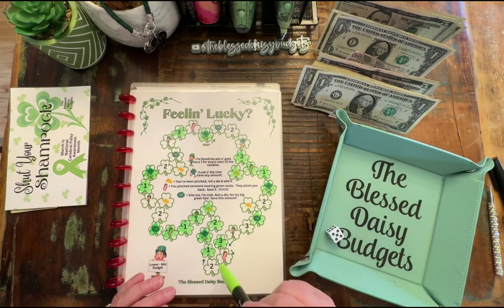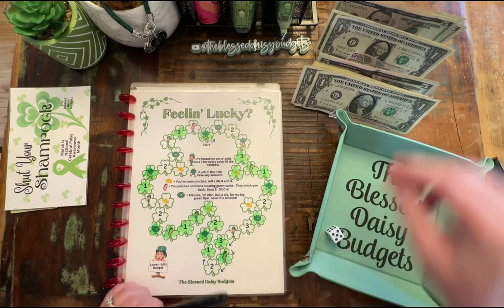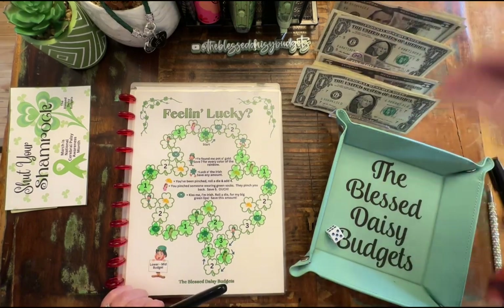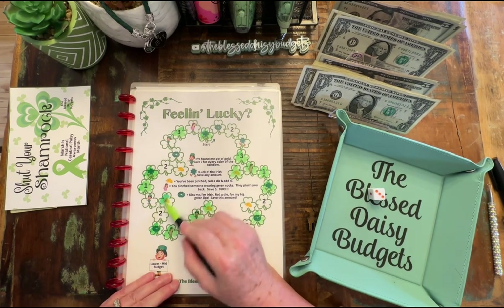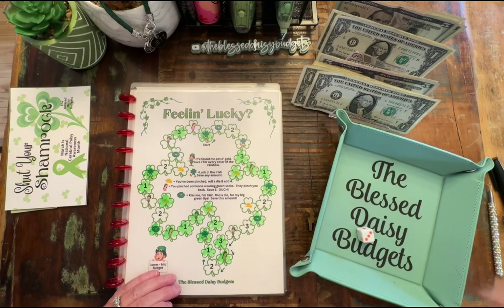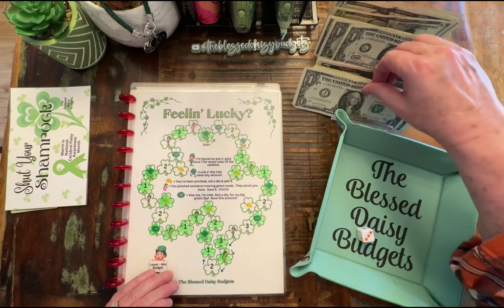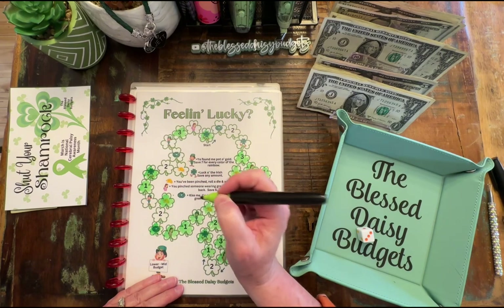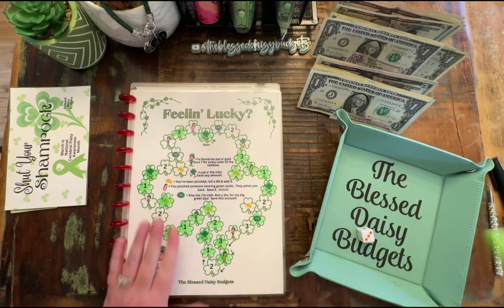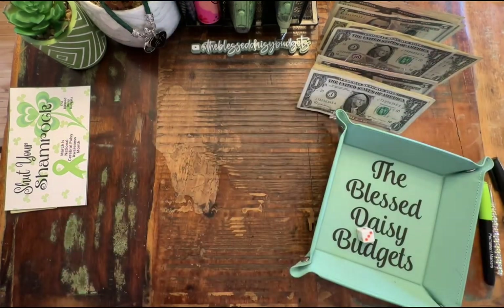One, two, three, four, and five — 'You've pinched someone wearing green socks, they pinch you back, save five dollars.' You have to be careful about that — so many times that's happened. Three — we have one, two, three. 'You've been pinched — you're going to roll a die and add four.' So that is seven. We're going to do five, six, and seven, and we're going to maybe stop there for right now because we can possibly finish another challenge.